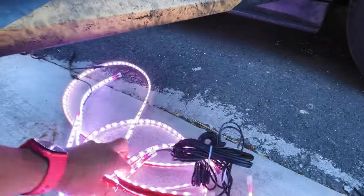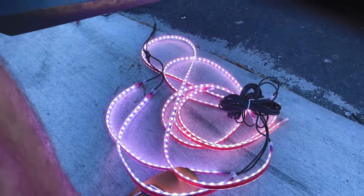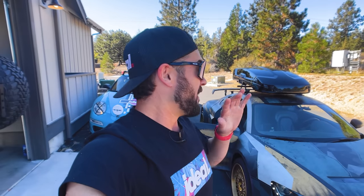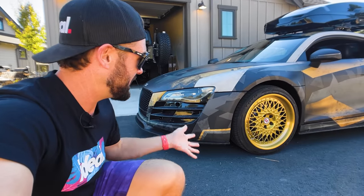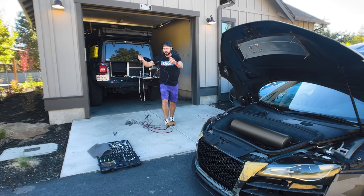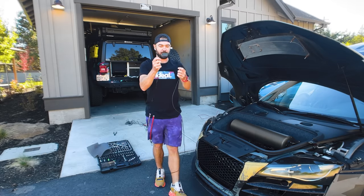Next step is getting these babies installed. I've always wanted underglow but never thought I'd have a vehicle cool enough for it — and now Girth Brooks is taking over the internet. If you want to see all the mods done to Girth, check out that video because there's about $75,000 worth of mods. I'm really curious what the underglow is gonna look like when it's aired out, since this is air suspension.